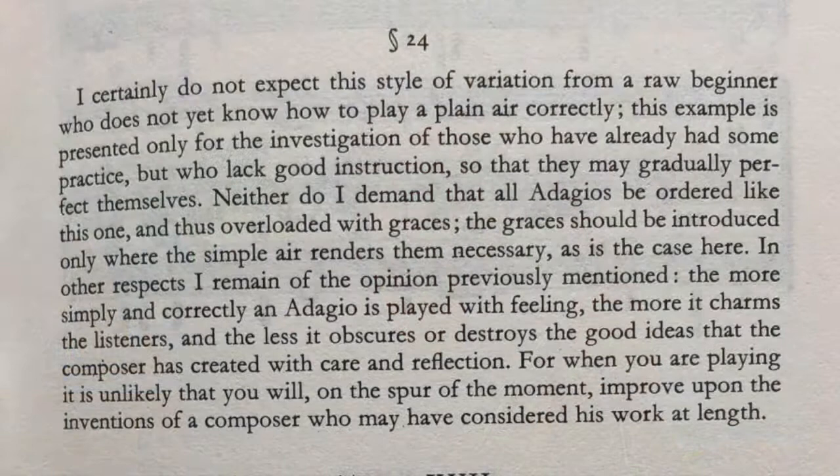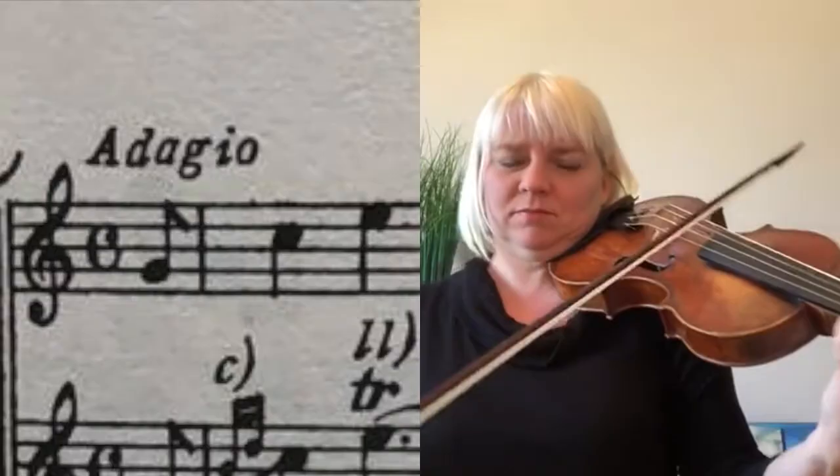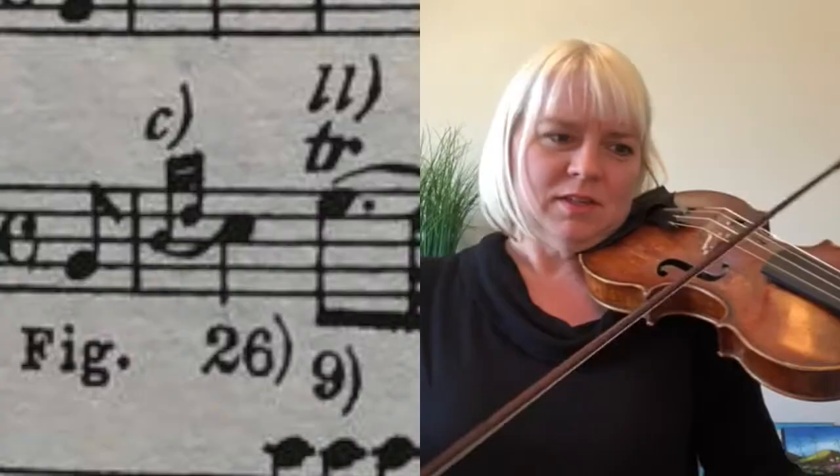I like that depending on the kind of movement, he tells you to add more or less complicated ornamentation. For example, in the Siciliana, he says that because it is based on a Sicilian dance, very few graces should be introduced other than some slurred sixteenth notes or some appoggiaturas. Here's one of his ornamentations. He says, 'I certainly do not expect this style of variations from a raw beginner who does not yet know how to play a plain air correctly.' So his advice is: learn how to play the simple structure of the music and then add the ornaments. On the top he writes the simple version, and then he adds some ornaments.